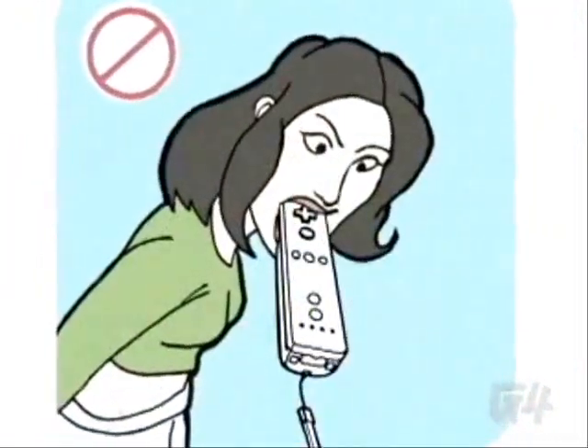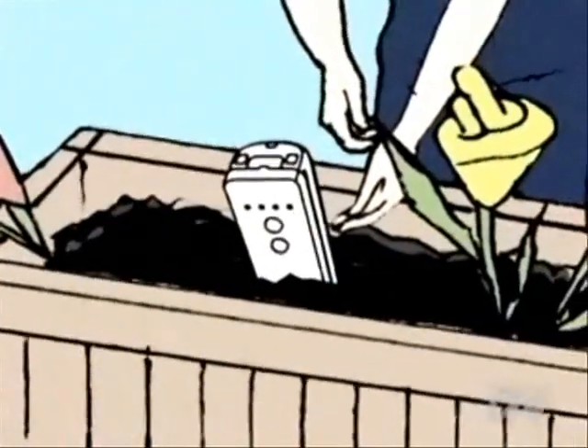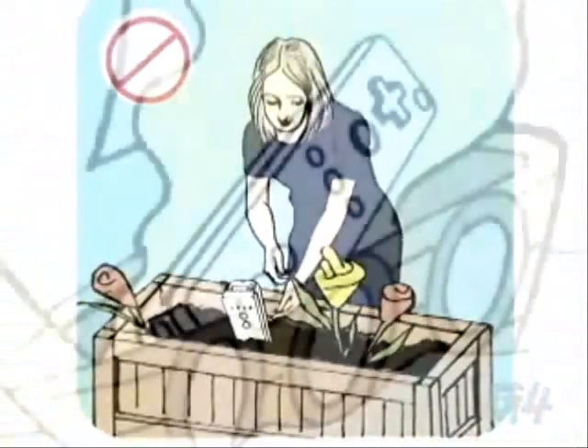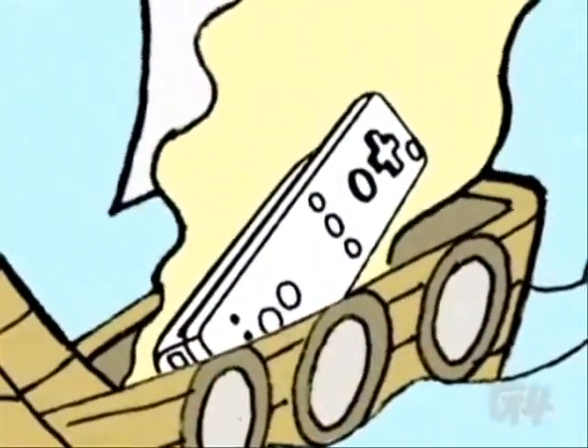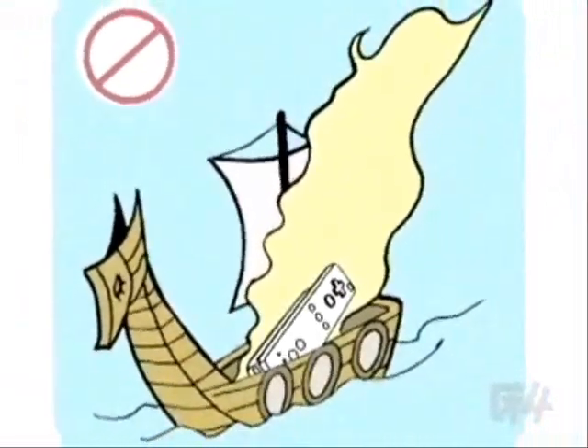Do not attempt to eat the Wiimote. It is not edible. Do not bury your Wiimote in the ground in an attempt to grow additional Wiimotes. Do not offer your Wiimote as a burnt offering to your ancestors. The Nintendo Wii was designed to be played by the living.